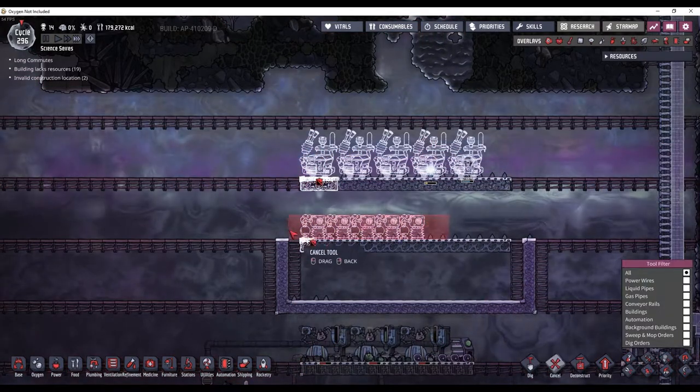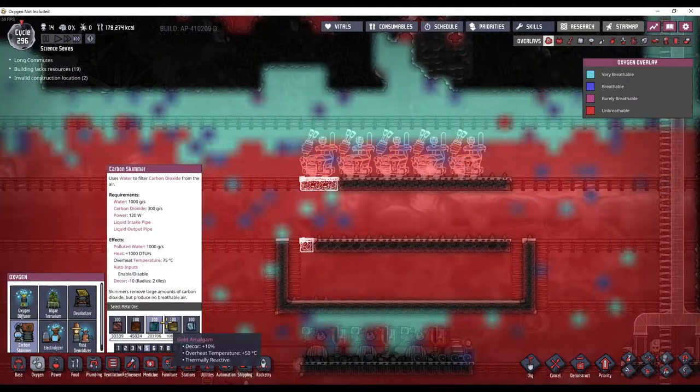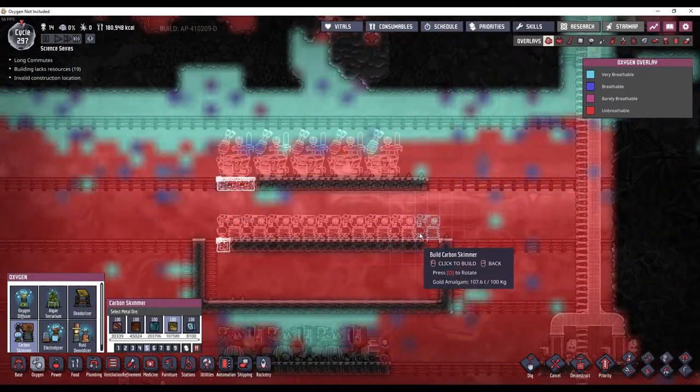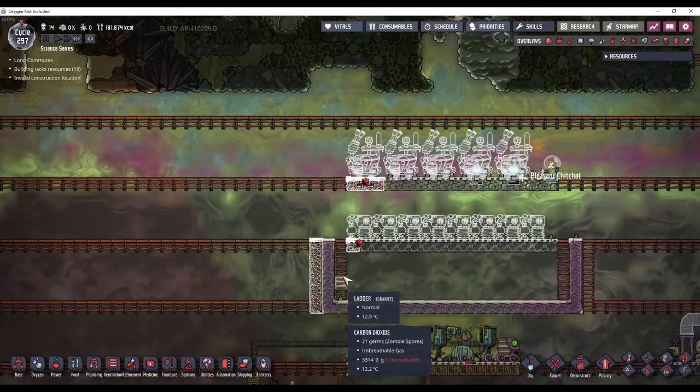And I'm going to make these out of gold amalgam too. I can only fit 8, but I can make it one wider and that will solve that problem.